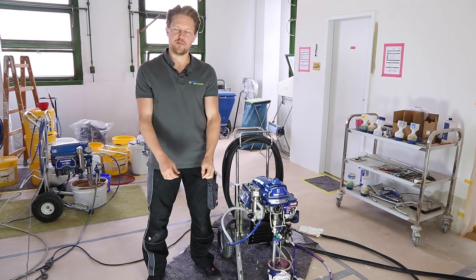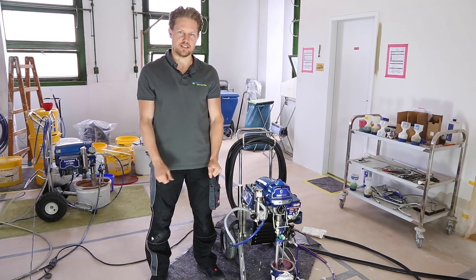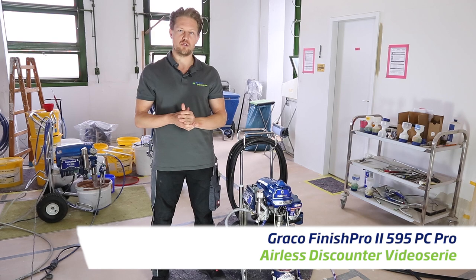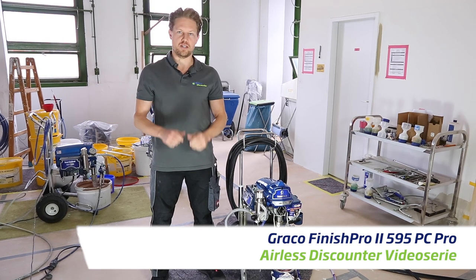Hi everyone, Darren here for another video with Ellis Discounter. Today we're looking at the Graco Finish Pro 2 595 PC Pro.